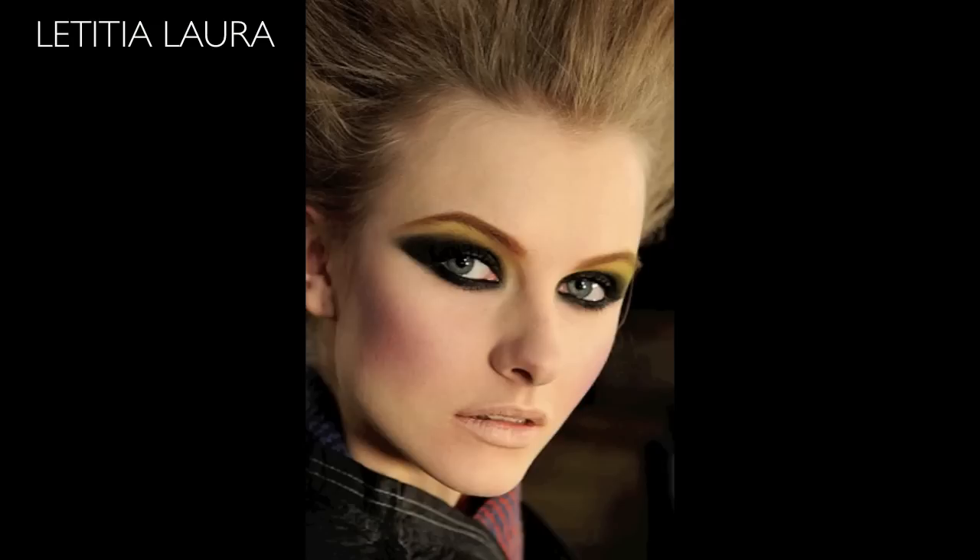This picture is what I was inspired by — I think it's just gorgeous. Francois used a yellow eyeshadow and I decided to use a gold. So this is what I came up with. If you would like to see how I created this look, just keep on watching and I will show you how to recreate it.